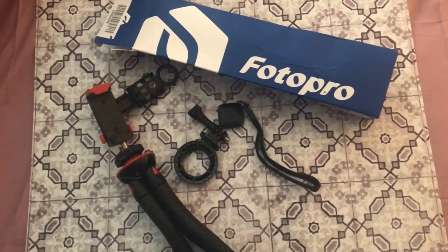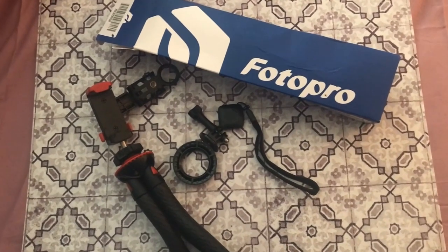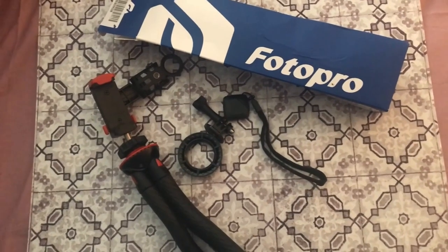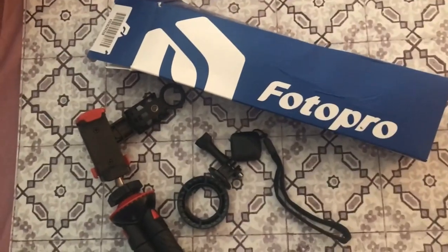One thing I love to buy off of Amazon is photography equipment and things for doing vlogs — just different things that I could take great videos and photos with. And this is something that I recently got. It's a twistable tripod by Photo Pro — that's the company, right here on the box.